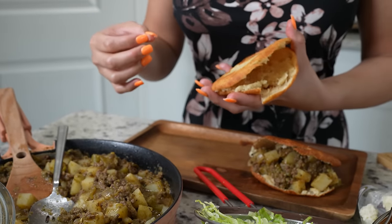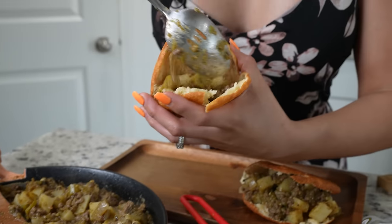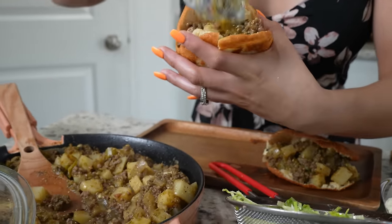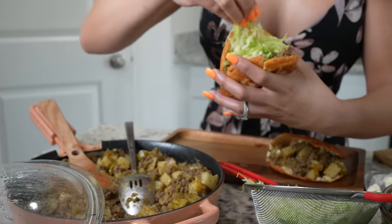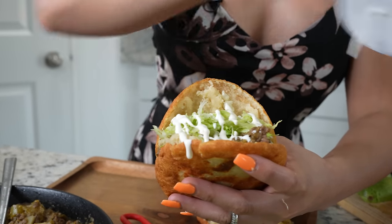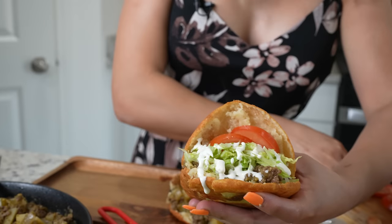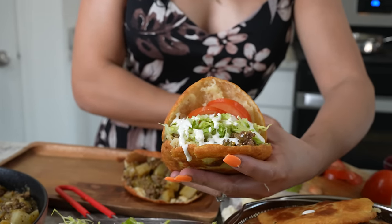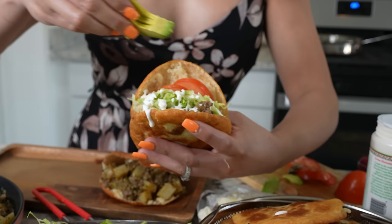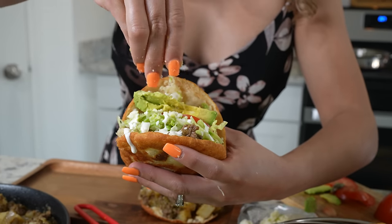Once we have our gorditas, now we are ready for the fun part — stuffing them. We're going to begin by grabbing our picadillo and add as much as you want. I like to stuff mine. Going to add some lettuce, and of course the toppings are all whatever you like. Going to add some crema mexicana, some slices of tomato, some avocado, and of course some queso fresco.